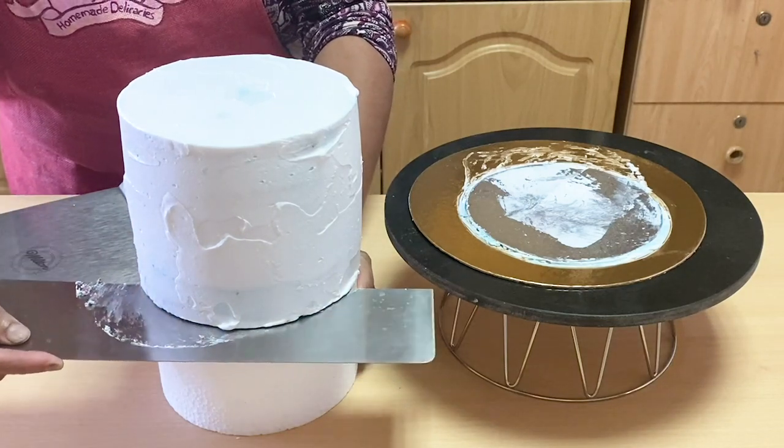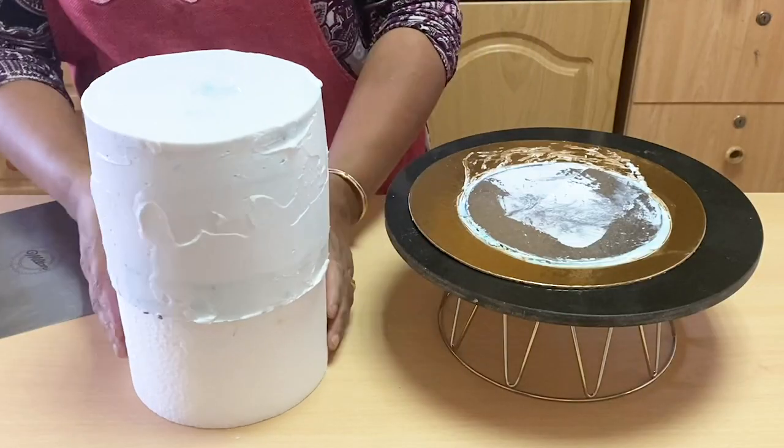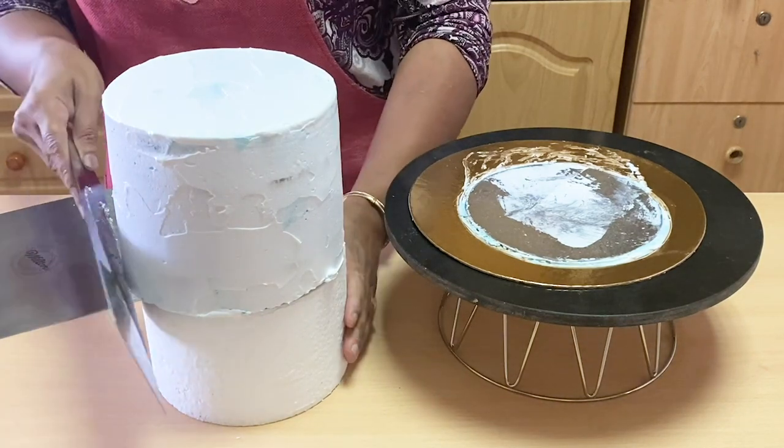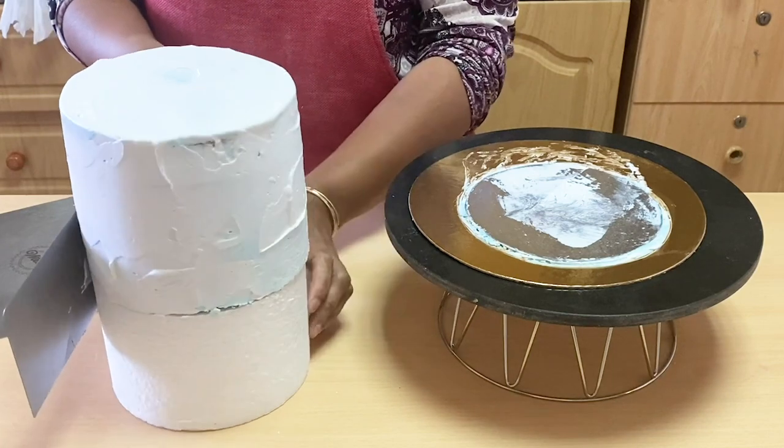Then I used to use the dummy mold. I used to use the dummy mold and use it at the same level. Then I used to use it at the same level. Then I used to use the scraper at a certain level.